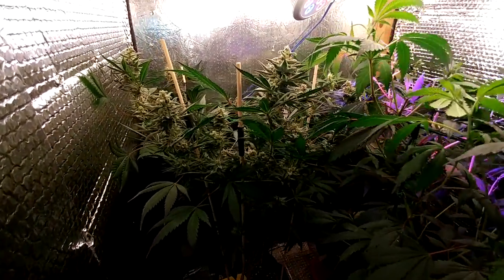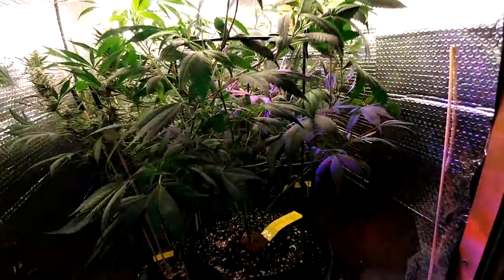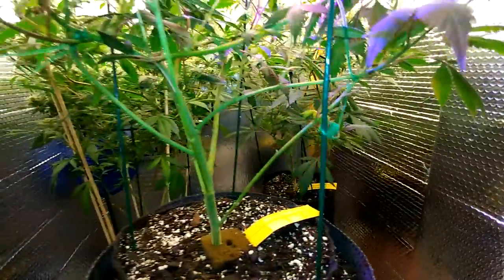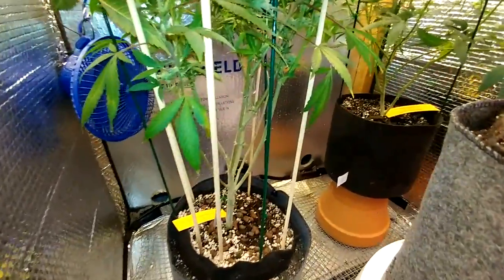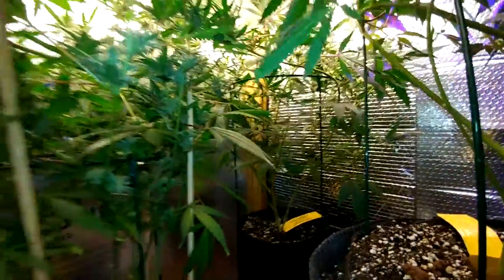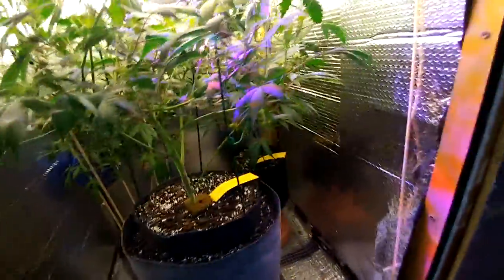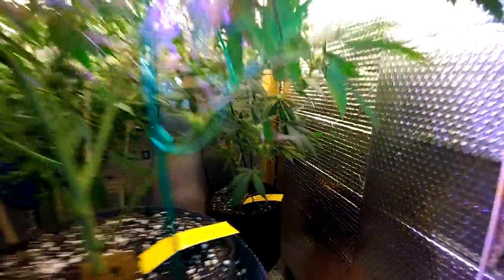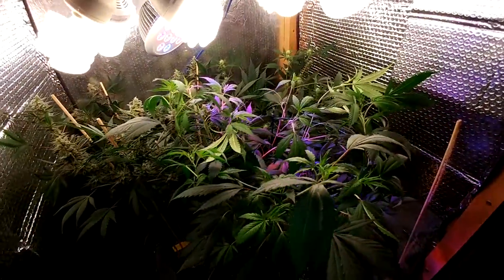In a week or two I'll be checking with the microscope, so we'll see until then. I cleaned off a lot from the bottom. Since I haven't been here, I decided to do that right now. As you can tell, it's looking clean — could probably be a little bit cleaner, but it's alright. I have more air circulation in between and all around, so that's good.